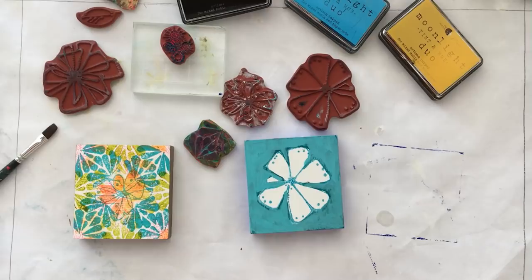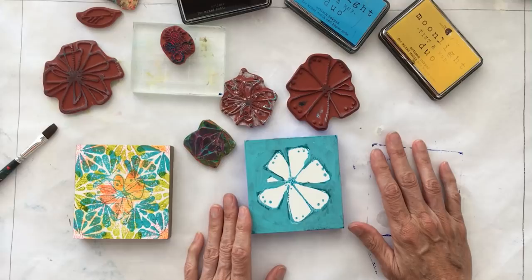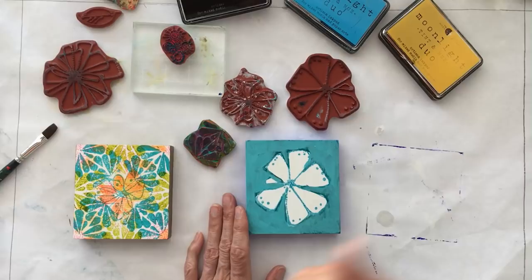Everything's ready for our second layer — it's dry, which is important. All this stuff dries rather quickly, especially here in Florida. You want to make sure it's dry before you go on to the next layer. If you need to speed that up, you can use a hairdryer, although we prefer a fan that circulates room temperature air — that speeds the drying without heat.